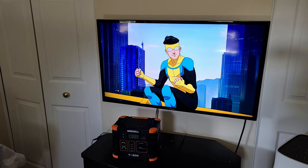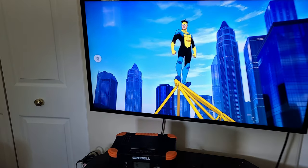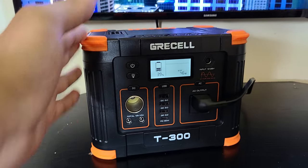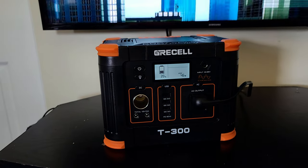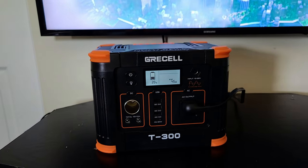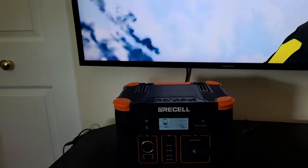For this test I have a 32 inch Samsung TV connected to the power station, currently outputting about 45 watts. You can connect a 32 inch TV with no problems. I also want to go outside to test a 55 inch TV from the living room to see how well the power station is able to power that one.